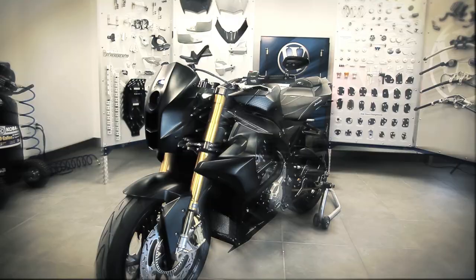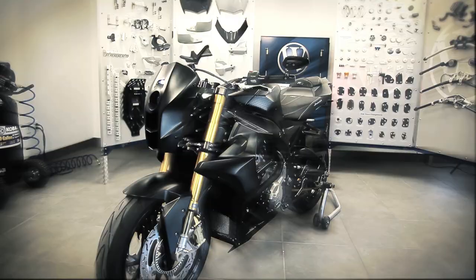And there it is — the trophy fairing made by Wunderlich. Thank you very much.